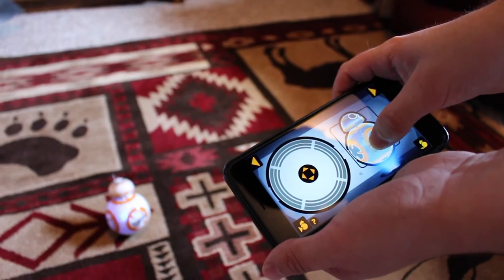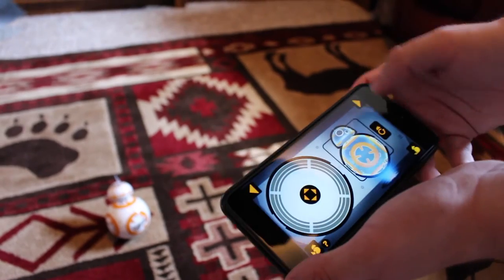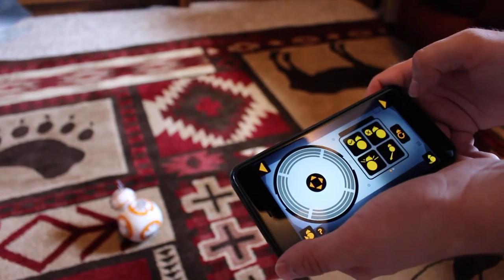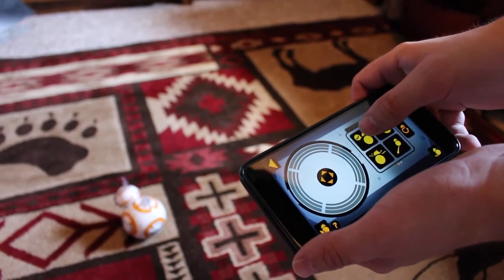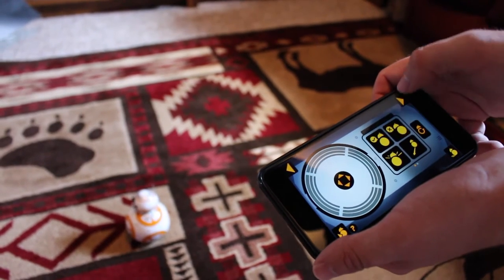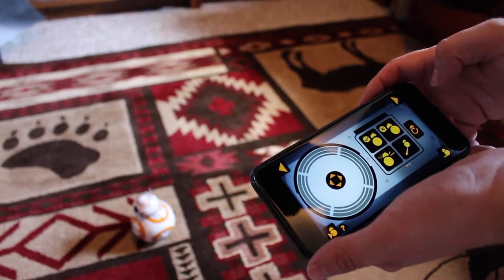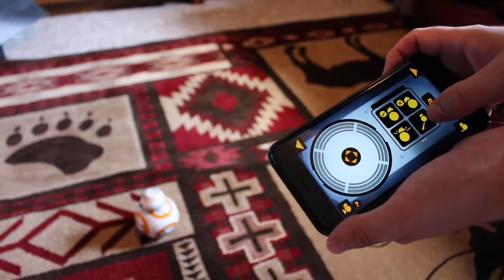There's the lightsaber sound. That's when it's pointing, and you should point the light towards you. You can also press this button to get little head controls. This is for a nod — yes. This is for a shake of no. And this does a little dance. And this is when you can get him to free roam.